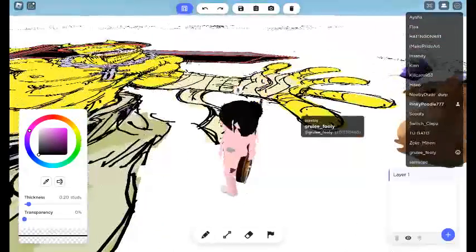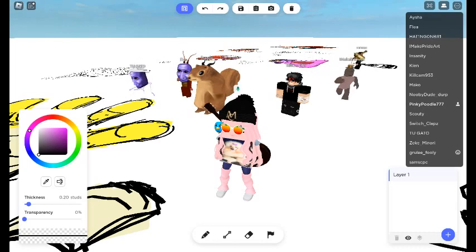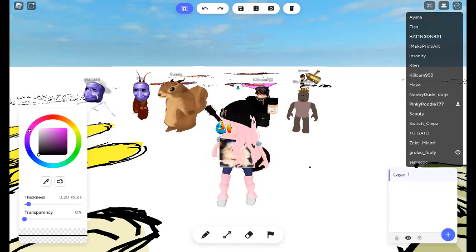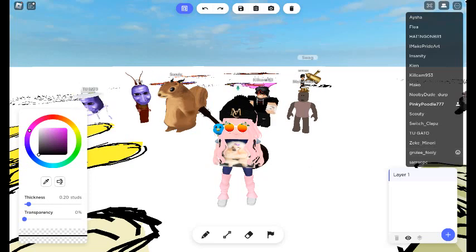I wish I had the like button like in spray paint, though. That would be so good. How long has he been drawing this? That was like... I love that.